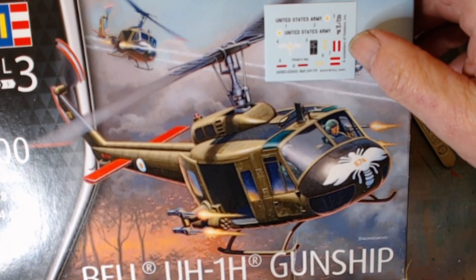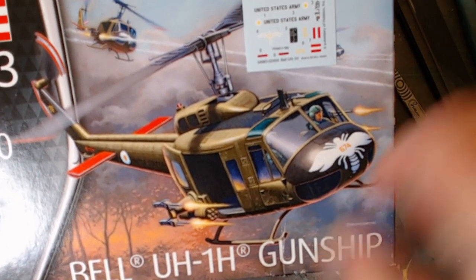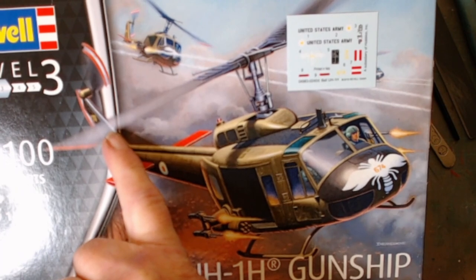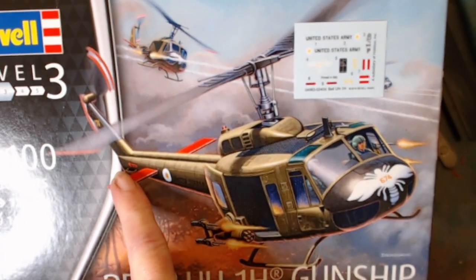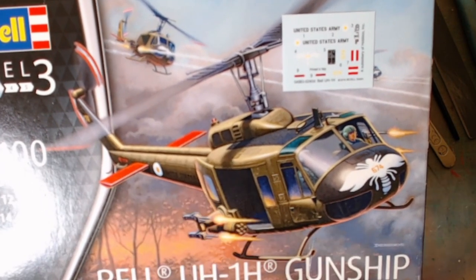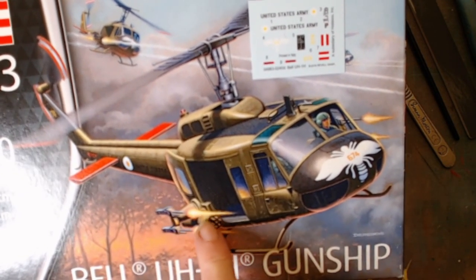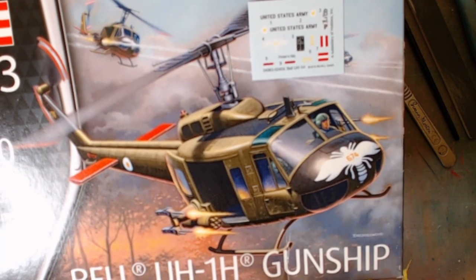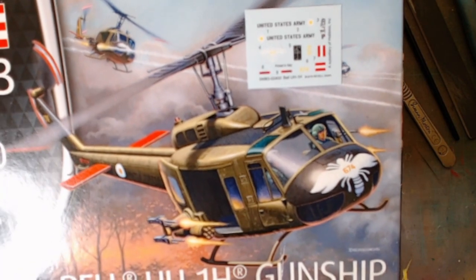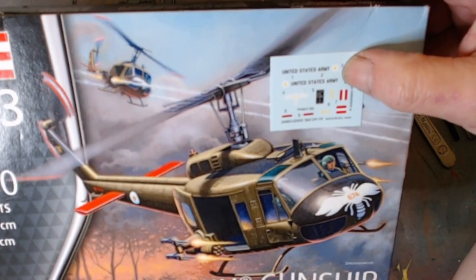So what I'm going to do is actually paint it up as a Wasp. There will be white here — it should be white for the year 1967 — these also should be white. And there will be no door guns, no missiles or door guns, because they were the assault transport ship, the 1H at the time.